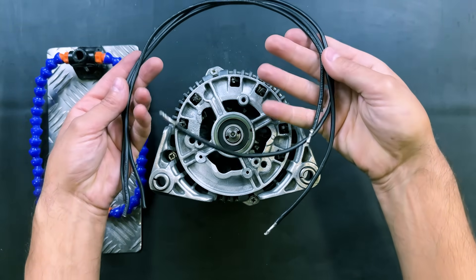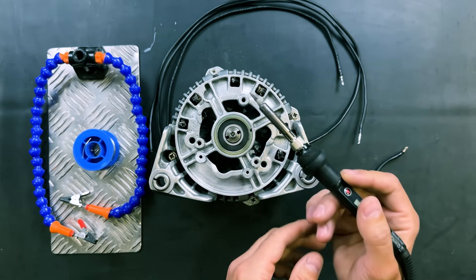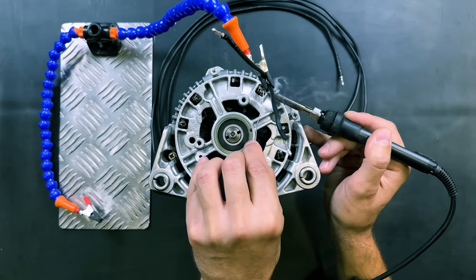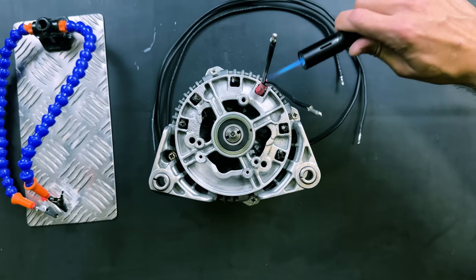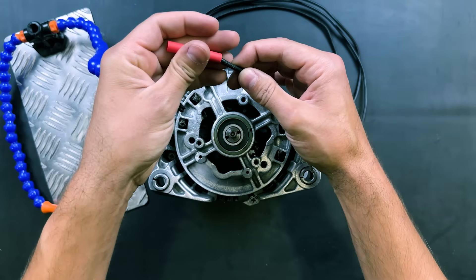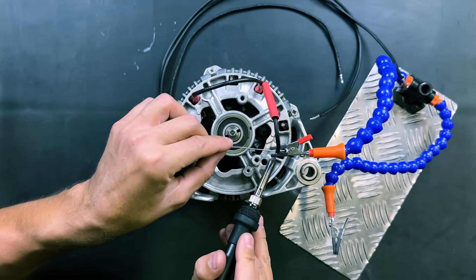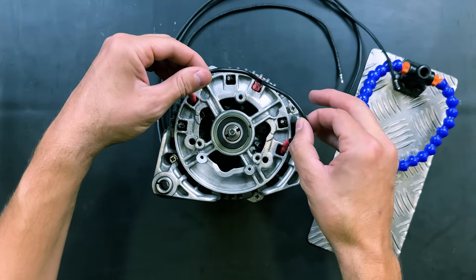We will continue with the electrical connections, soldering wires to each end of the three internal coils. We will tie the ends of each coil and connect them in a star configuration. We will protect the connections with heat shrink tubing. This is the completed star connection.